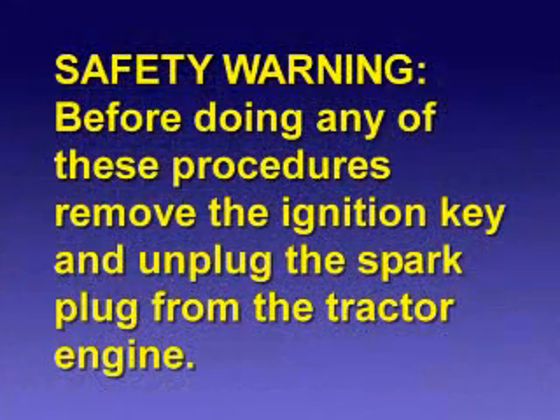Before doing any of these procedures, remove the ignition key and unplug the spark plug from the tractor engine.